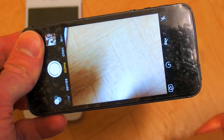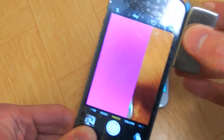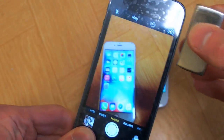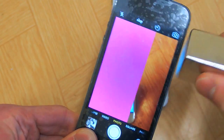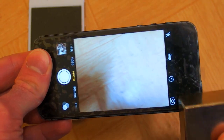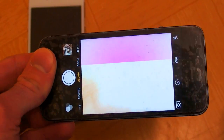What about the camera? It's glitching. It makes the camera glitch. Now it broke.